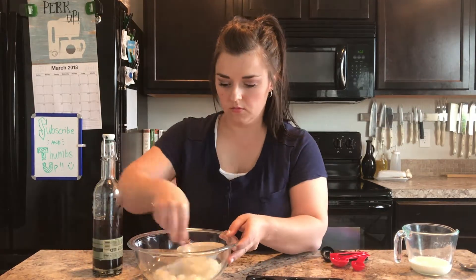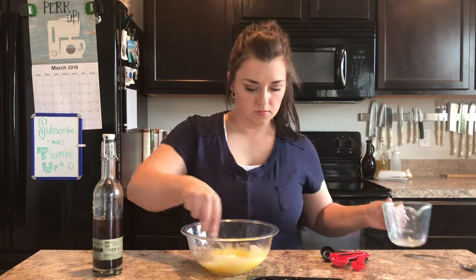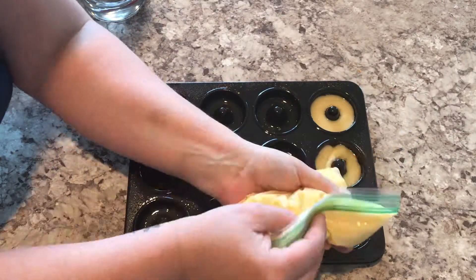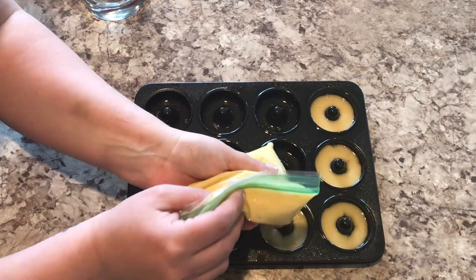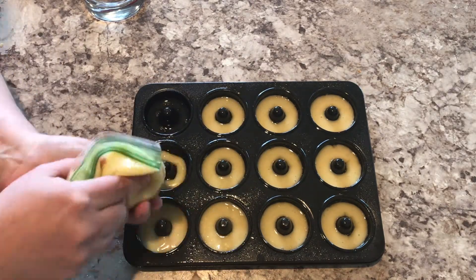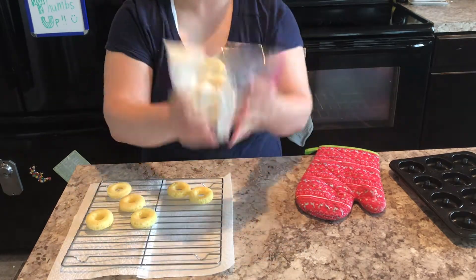Just make sure not to over-mix when you add your flour, which was my last step. Then I put the mixture into a sandwich bag, cut off the end, and piped it in — making sure to fill it a little bit less than halfway. Then I just baked them, tried not to brown them too much, plopped them out onto a cutting board, and then shook them in a bag with sugar.